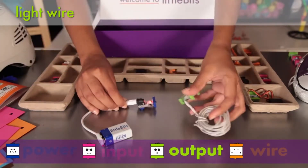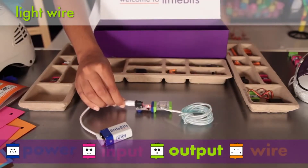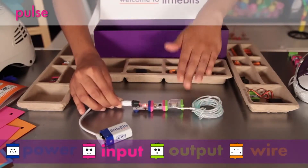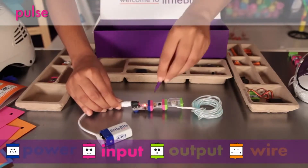The light wire is a long wire that glows a soft blue color. It's made of electro-luminescent wire, which is great to form into glowing shapes. The pulse is like an electric heartbeat — it sends out a stream of short on-signals and you can adjust the speed using the screwdriver.